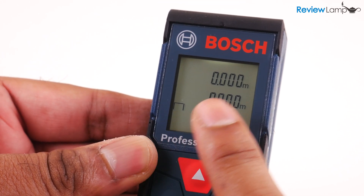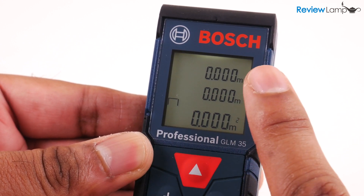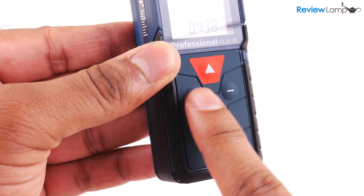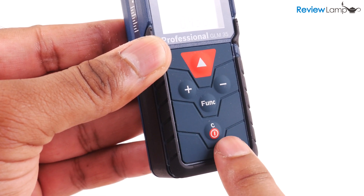The GLM35 screen is pretty sharp and clear and even works well in the dark or in low light thanks to its backlight. All controls on the little Bosch are through the five buttons on the front, and making measurements is pretty simple.